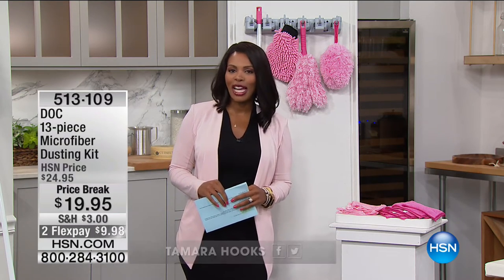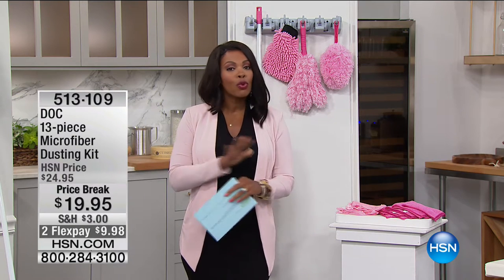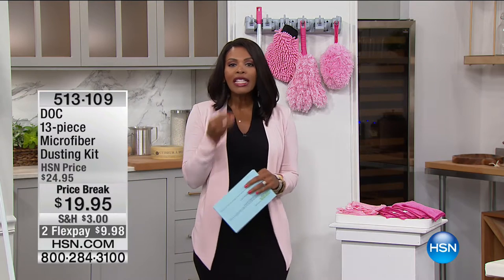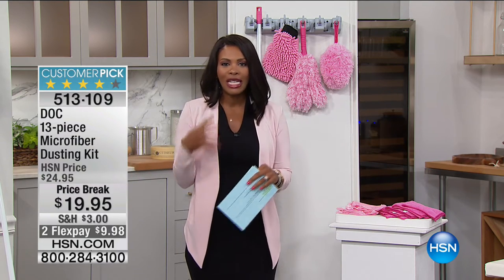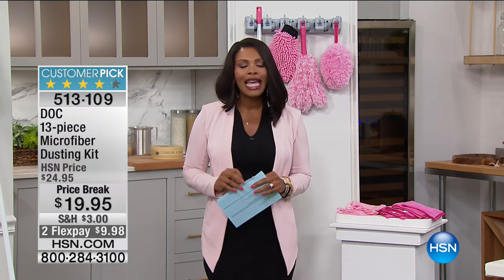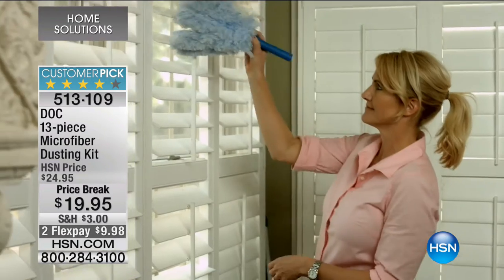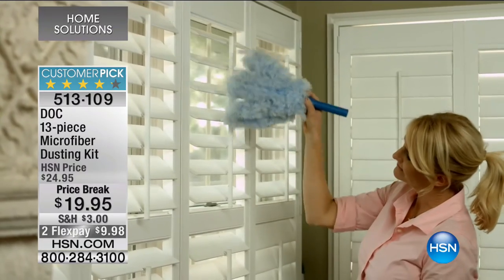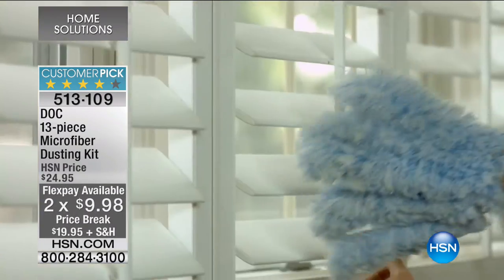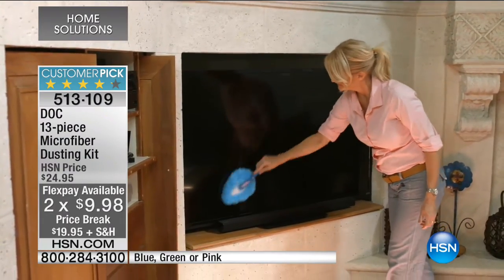Welcome to the home solutions hour on HSN. I'm Tamara Hooks and we have some great items for your home — those kinds of things we all need but never quite have the right tool for. We're going to jump in and get started with doing that pesky dusting. I don't know about your house, but my house is so dusty all the time — the blinds, ceiling fans, the TV, the electronics — that's where DOC comes to the rescue.